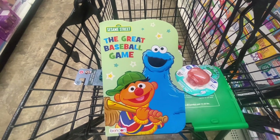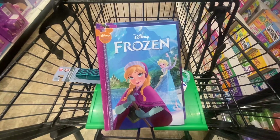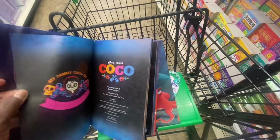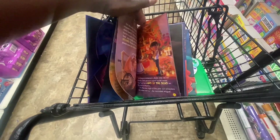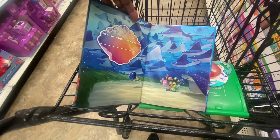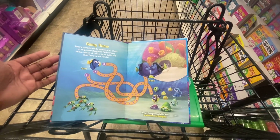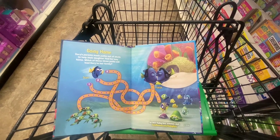Disney Wonderful World of Reading books are also here — Monsters Universe, Frozen, Coco, Finding Dory, and The Book of Coco. The books list all the characters and some have little games inside. These would cost significantly more elsewhere — at $1.25 you really can't beat it. They make great birthday gifts, Christmas gifts, or a rainy day activity.